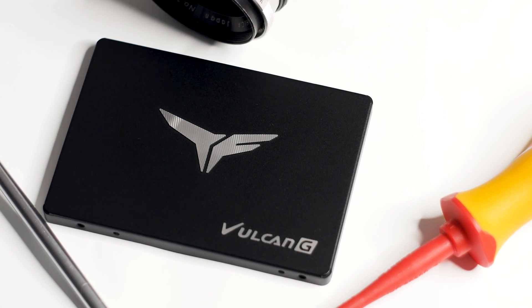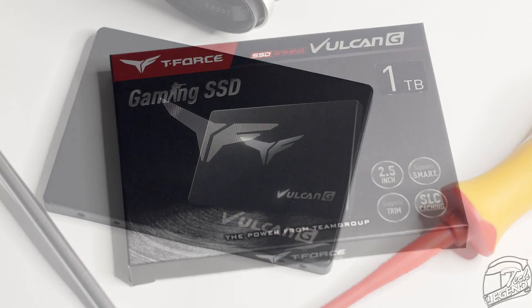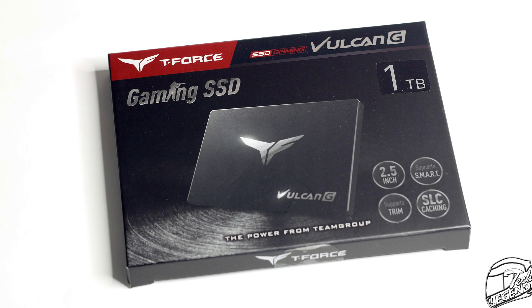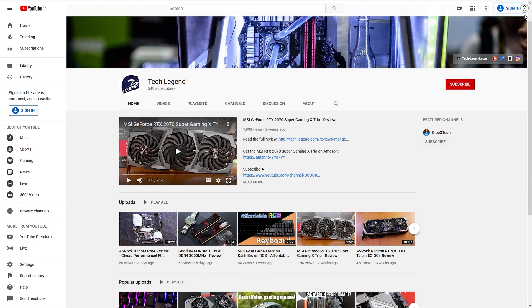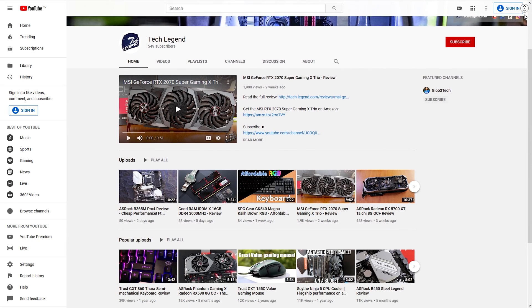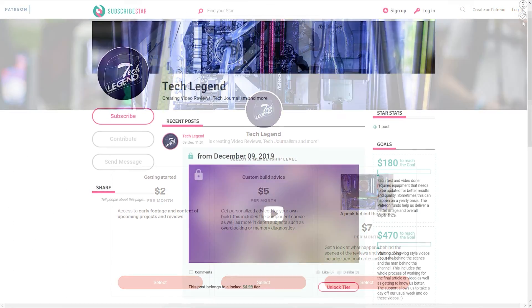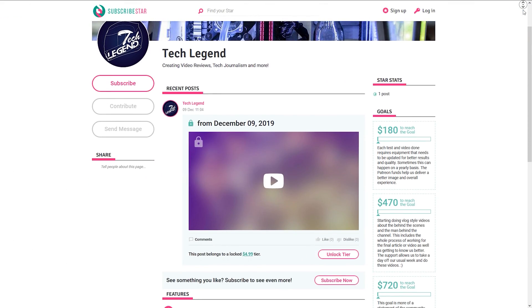If you want mass storage at an affordable price and are prepared to deal with longer transfer times, then the Team Group T-Force Vulkan G 1TB is a great choice, especially at the given price. If you prefer speed, you might as well invest in an M.2 SSD. If you like this review, consider subscribing for more, and if you want to support the channel directly, you will find links to the Patreon and Superstar pages in the description below.